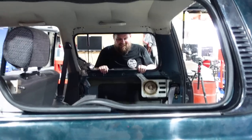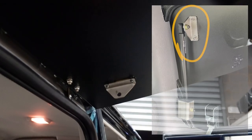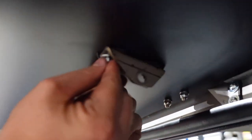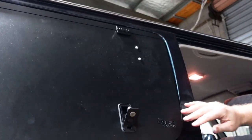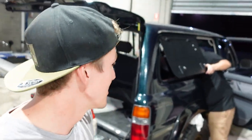Just a heads up — we had to flip the gas strut bracket around because we actually had it on back to front. When we were closing it you could see it was a bit out of alignment, so just make sure you put it on the right way.